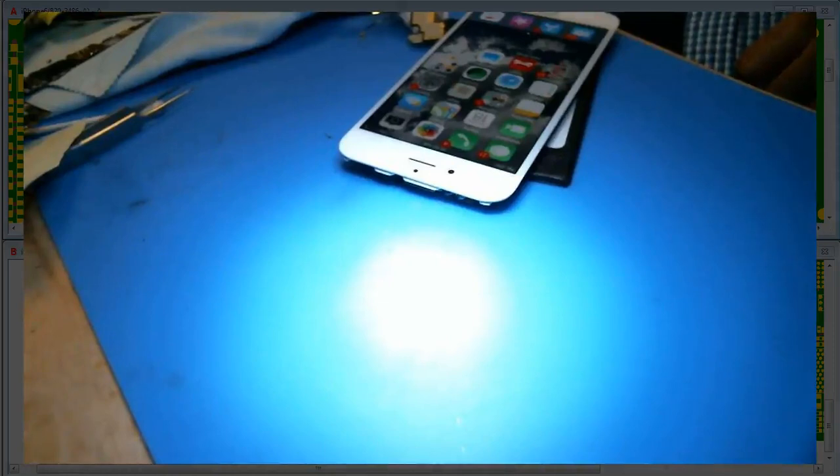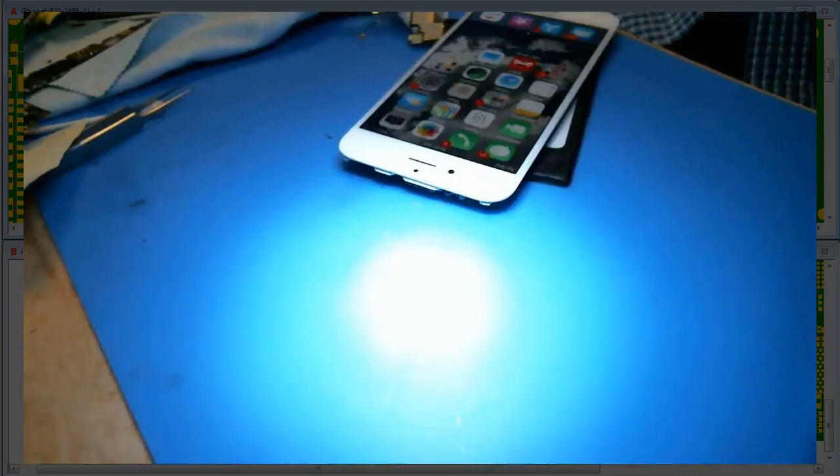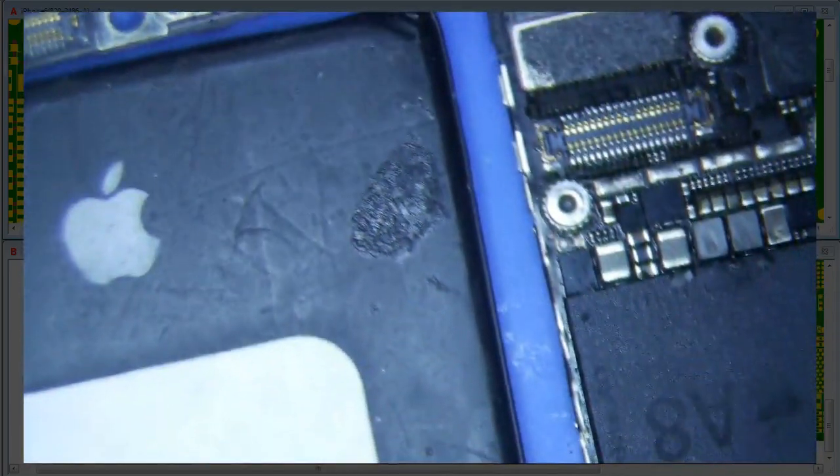I was stuck, and I thought — you know what, it's gotta be long screw damage, it has to be. So let's take a look at the screw hole here.